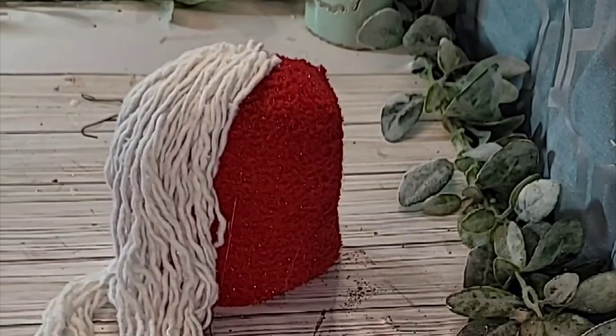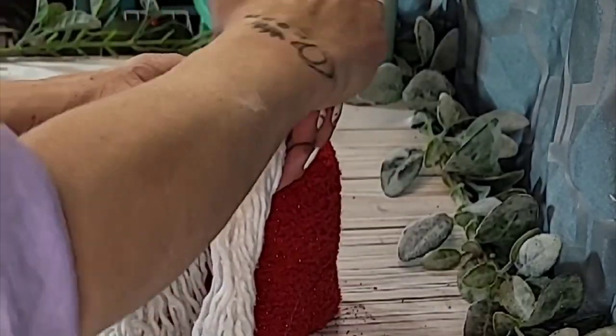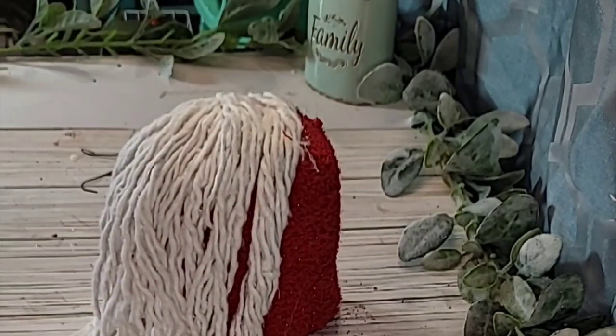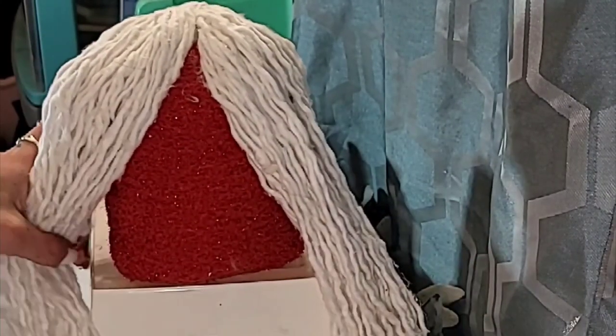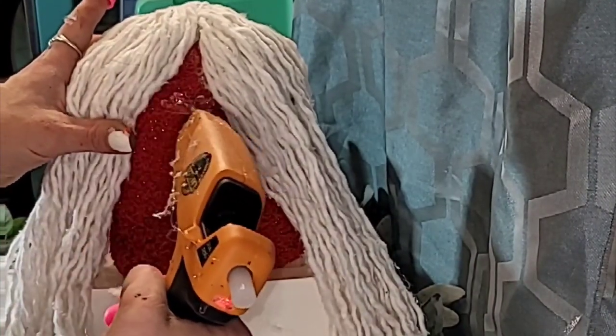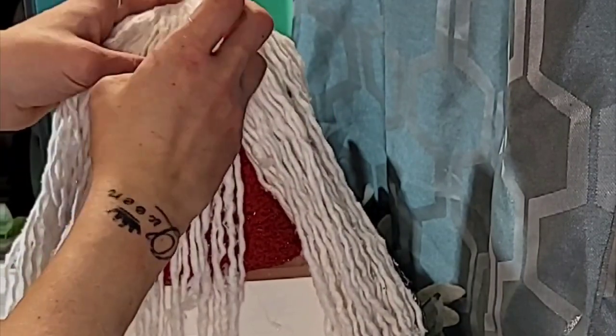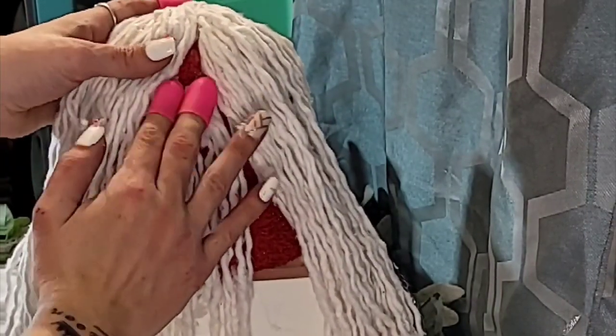You can make your gnome's beard as full as you would like, but I would not recommend going all the way around to the back because it will make it so it cannot sit upright. Once you have the beard all the way on, split it down the center and add a few strands of the mop head so that where that little red triangle is, we will end up adding his nose.